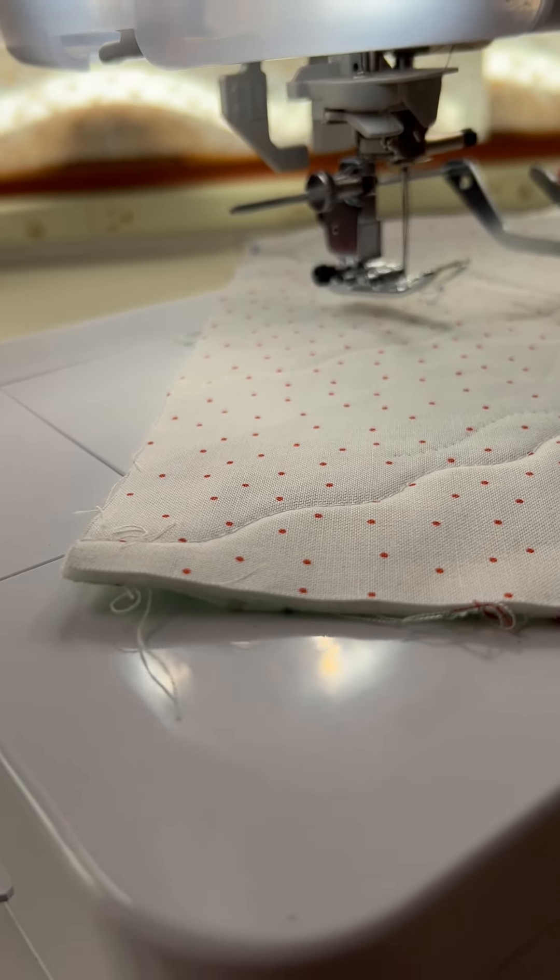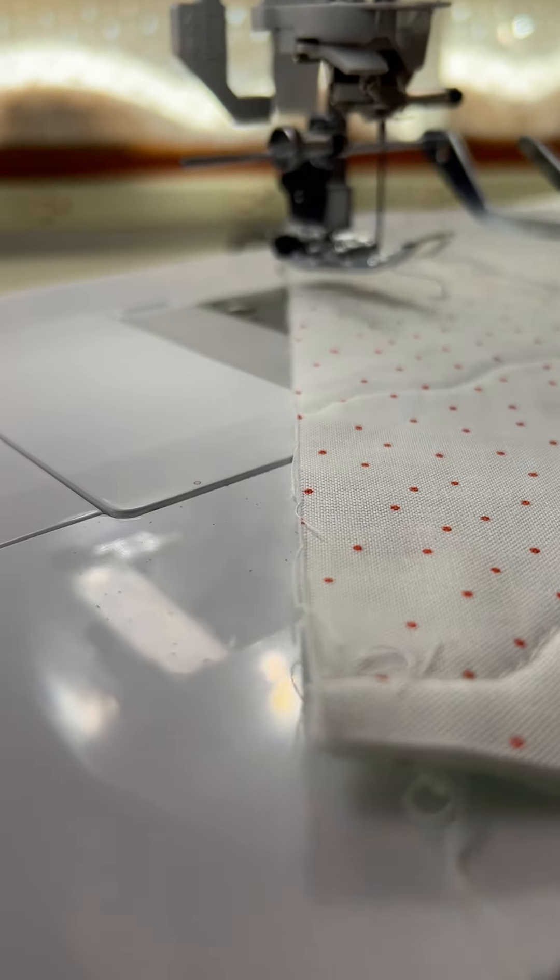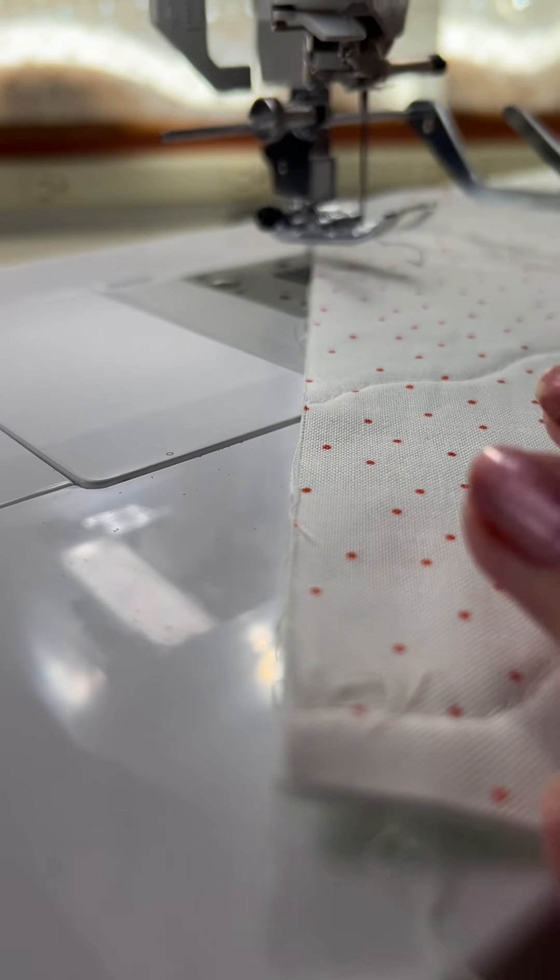Because this is called my Quilt Guide. If I wanted to sew straight lines or do channel quilting, this is the thing I want to use.